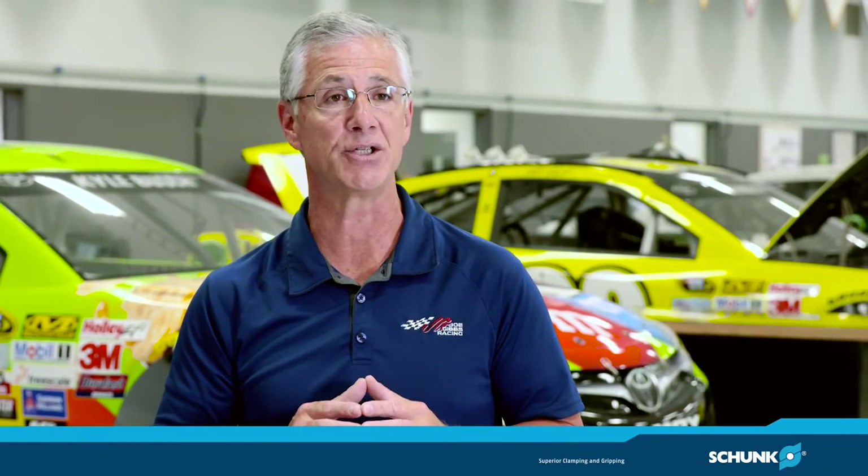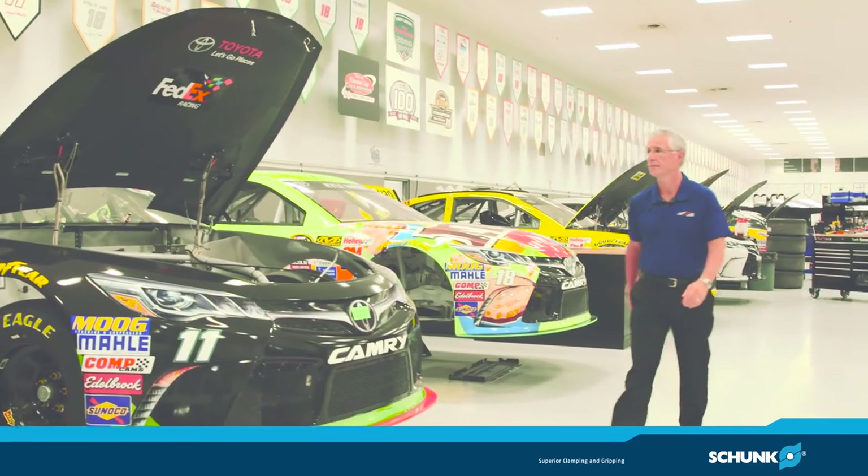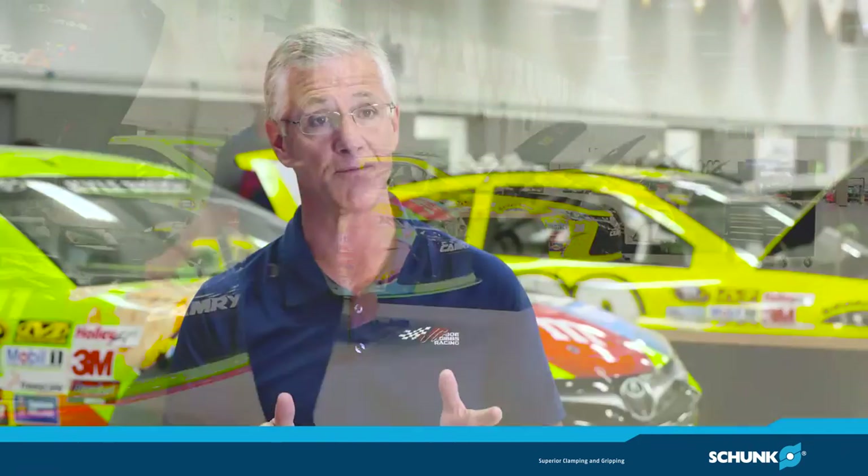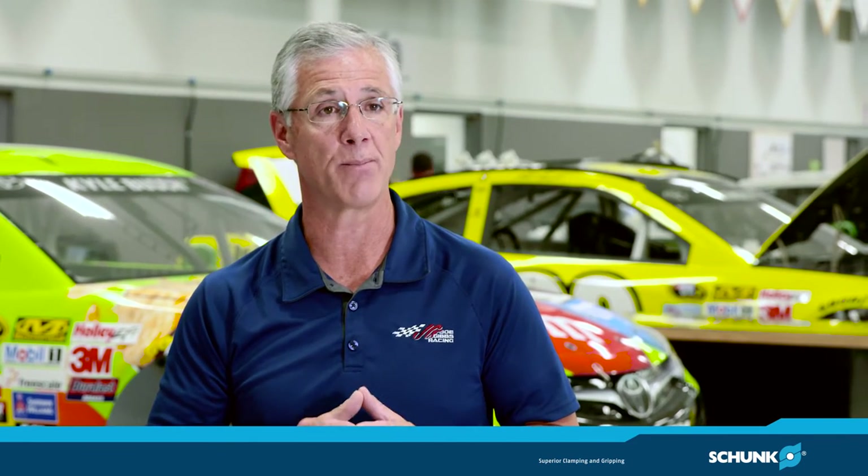We have 29 CNCs all equipped with Schunk work-holding. We make about 90% of all the parts and pieces here at Joe Gibbs Racing that makes us successful. So thank you Schunk for being a part of our race team.